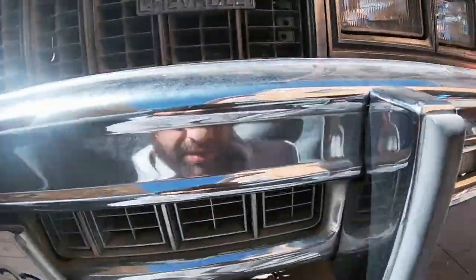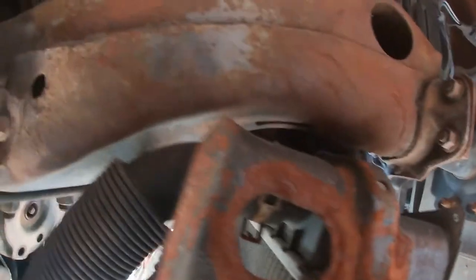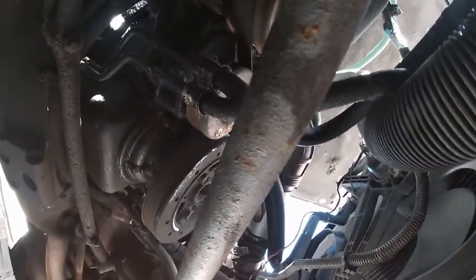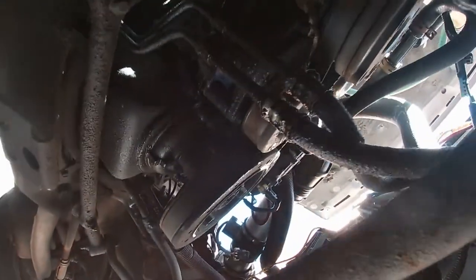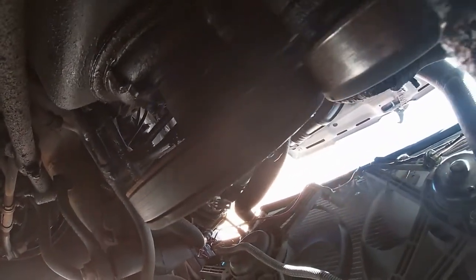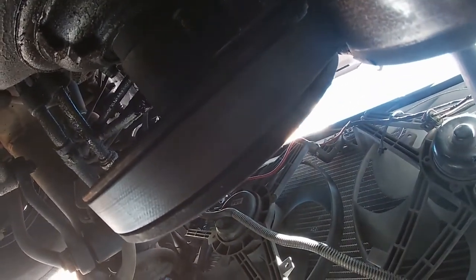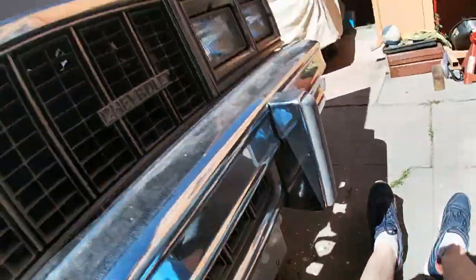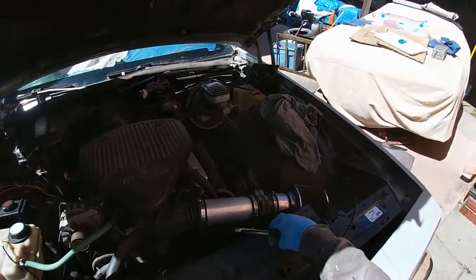I'm gonna have to charge a GoPro and all that. The sun is beaming right into my face. There it is — there's a petcock on this side to drain. It was ready to go. I can get it to open more. There it goes. Let's get on here before we get super soaked. Probably not the best-looking coolant in the world. I don't know if I've ever even changed it before.